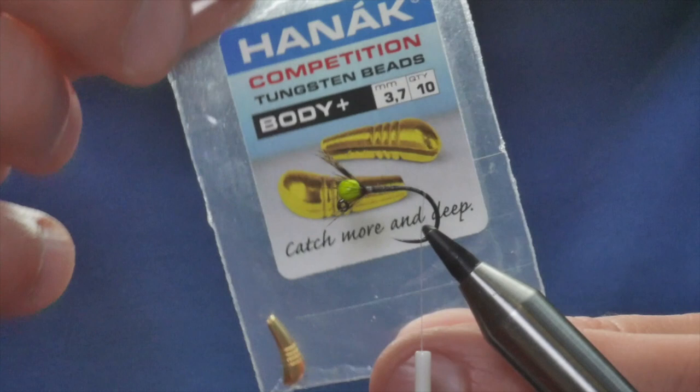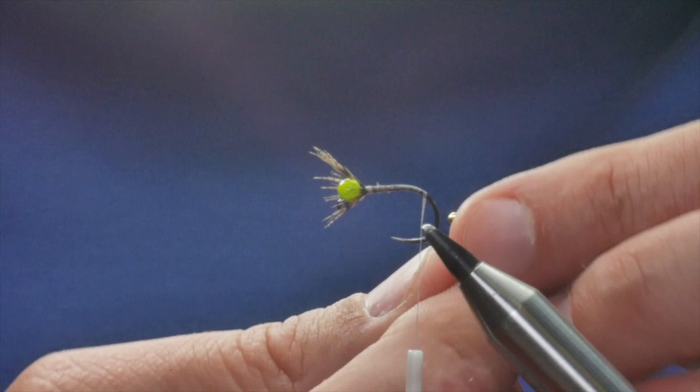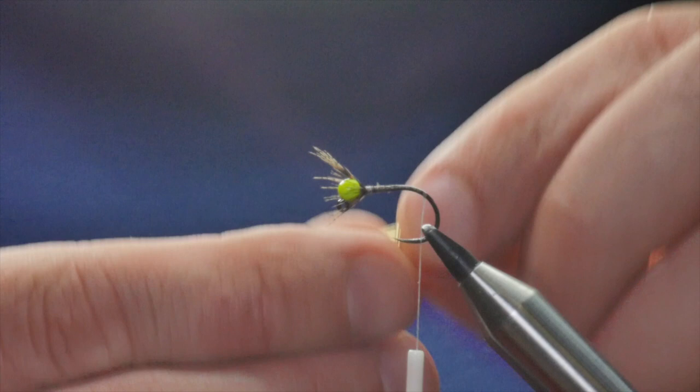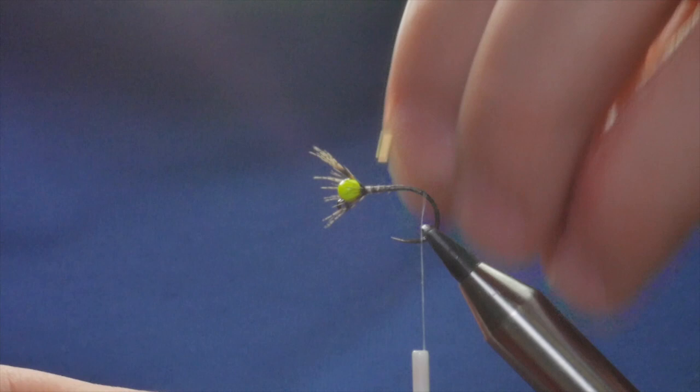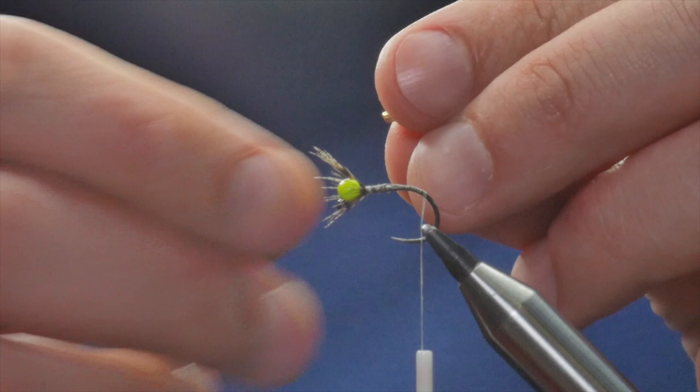What comes next is one of these tungsten body beads — this is the 3.7 millimeter from Hanak, and this one's gold, although the color makes absolutely no difference; you can use whatever color you like. As you're aware from the video I showed a couple of weeks back, the bead generally goes over the top of a jig hook like so, but what we're going to do today is add it differently. I'm going to add a bit of super glue to the shank just to help it secure in.